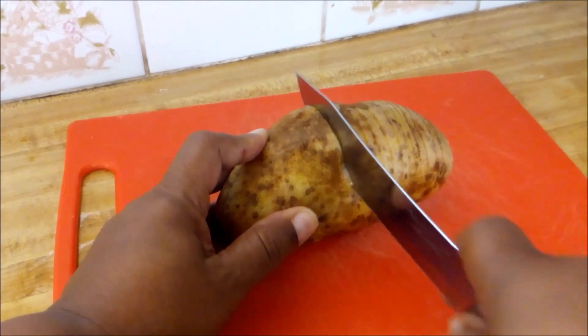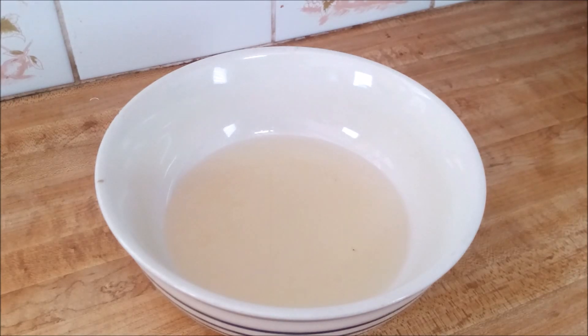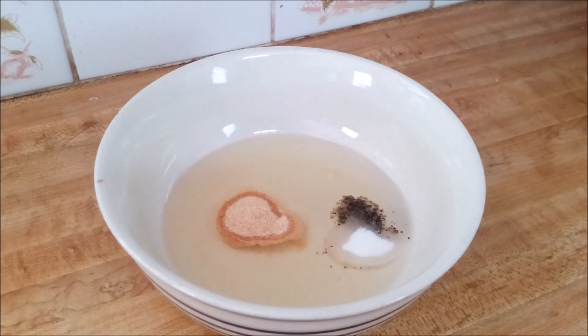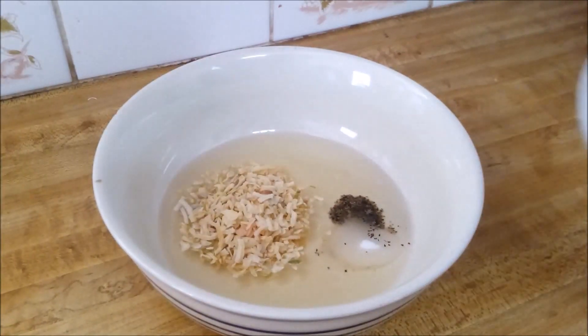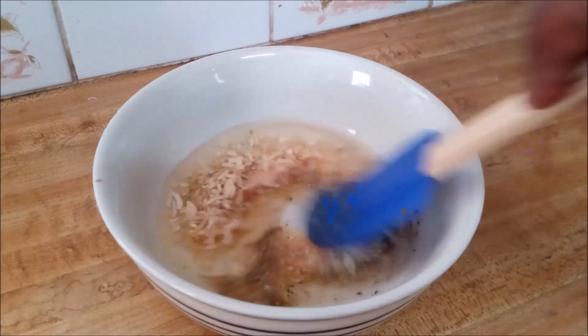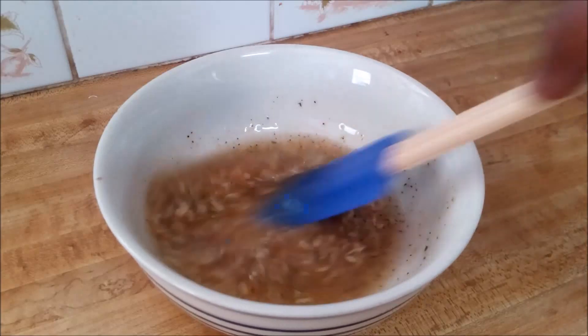Here's my coconut oil. I'm going to season it. If you want to know how to make coconut oil at home, I'll leave a link for that video in the top right part of your screen and also in the description box below. I have some garlic powder, black pepper, salt, onion flakes, and a seasoning called Badia — the all-purpose complete seasoning. I'll mix this together in the oil. Again, you can use any type of oil that you want.